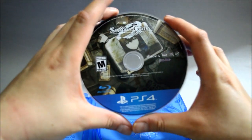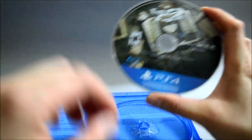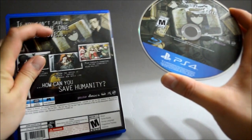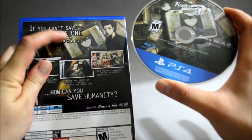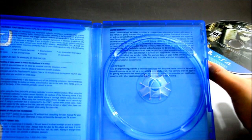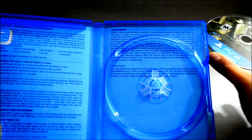Here's the game disc, and for some reason it looks kinda familiar — it's like part of the image from the back of the box. Behind the cover we see the warning information and the limited warranty, so nothing really important there.